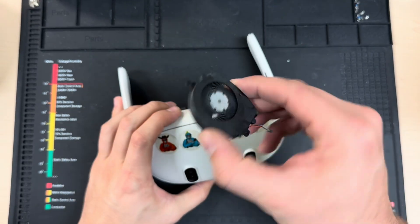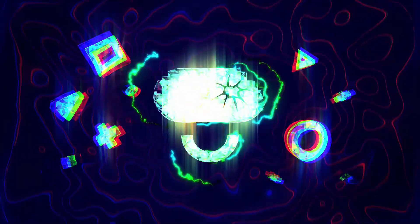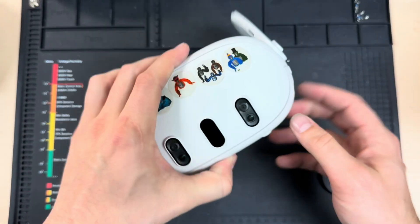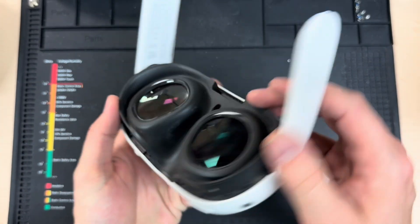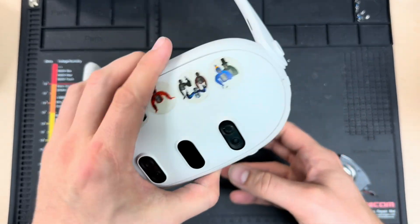Today on Fix My Oculus, we're going to fix the fan on a Quest 3. Welcome back to the channel. If it's your first time here, please consider subscribing for more VR-related content like this. If you get a chance to like the video and share it with a friend that may need help with this issue, that always helps the channel and helps other people learn how to fix their VRs.